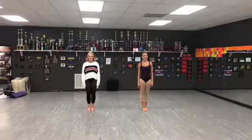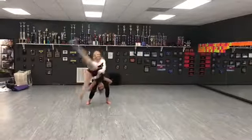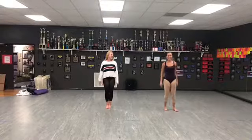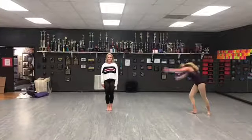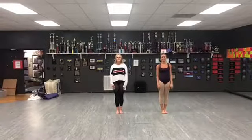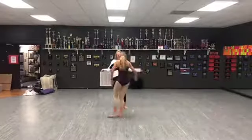The next thing we're going to be teaching is a partner cartwheel. So in order to do this, you need to make sure your top person can do a cartwheel. And the bottom person, you're going to plié and hold your partner tight. And an extra exercise you can do to perfect this.